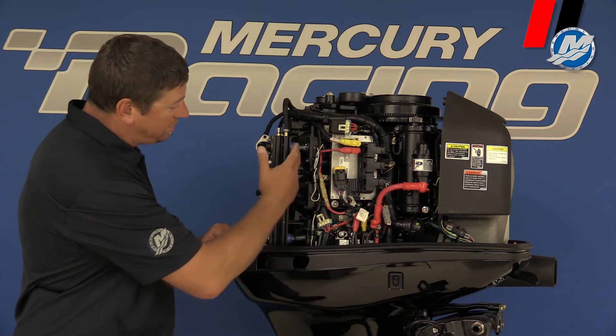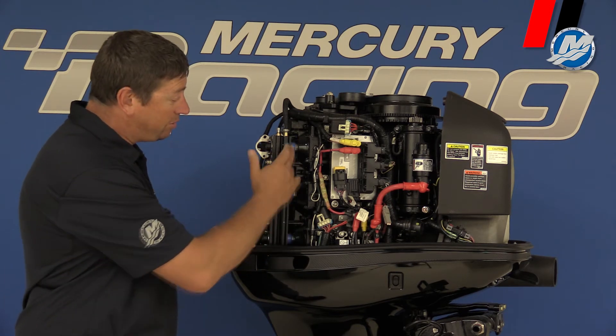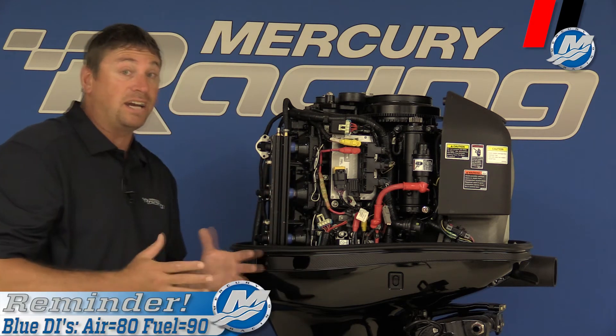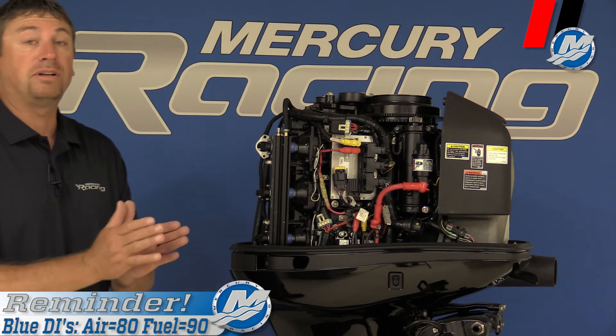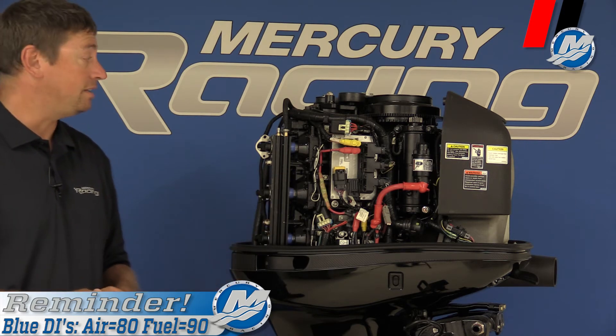Another difference you're going to see is on a standard 300XS or standard OptiMax we use a gray injector. On a DSI we run the blue injector. We want a slightly wider spray pattern because it atomizes the diesel fuel better. That's why we run the blue injector on it.